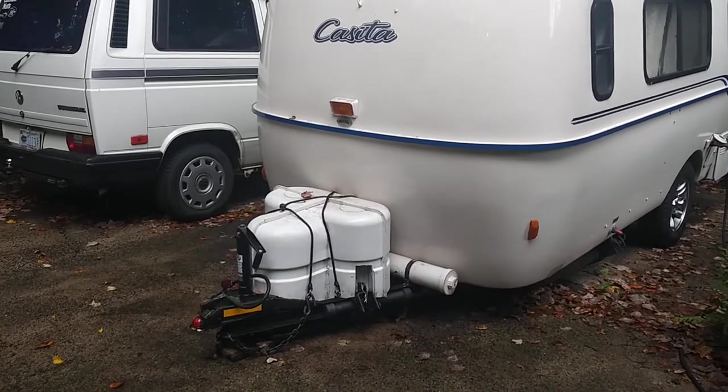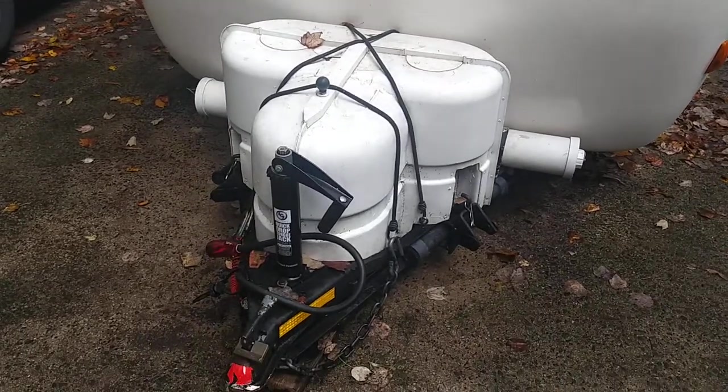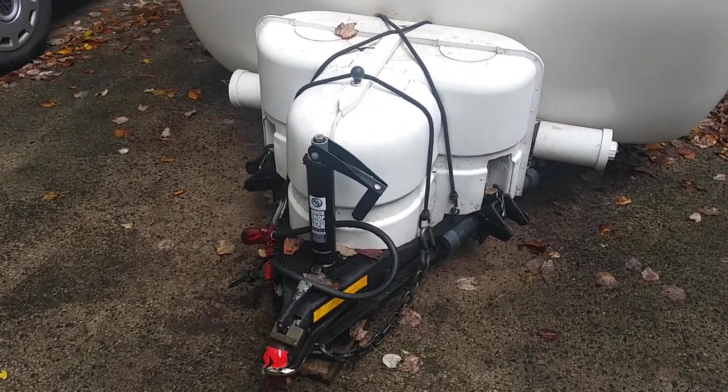I am in DeWitt. I'm going to give you a tour of our casita and the things that we have done that might be different or might be interesting to you. First thing is on the front, of course, we have a different configuration of tank and so on and so forth.